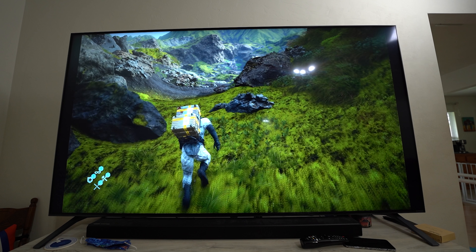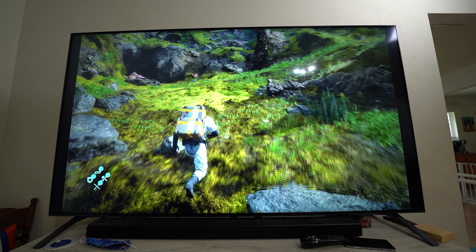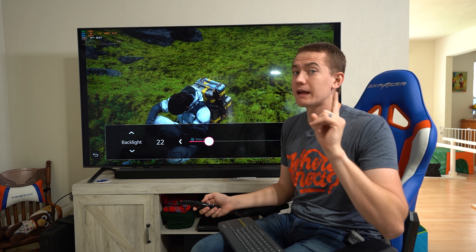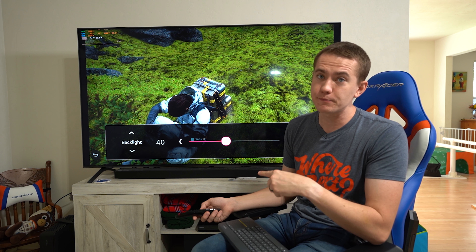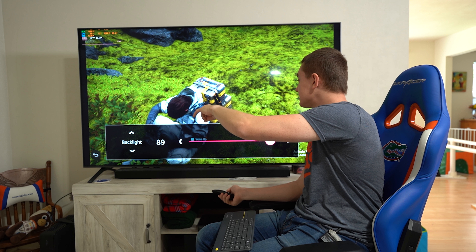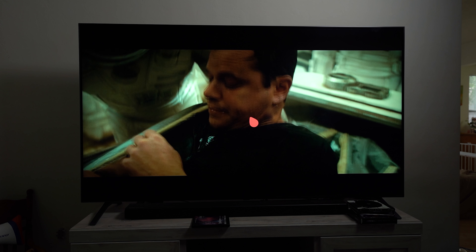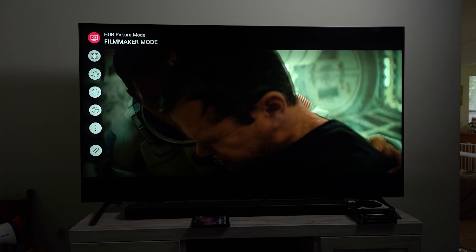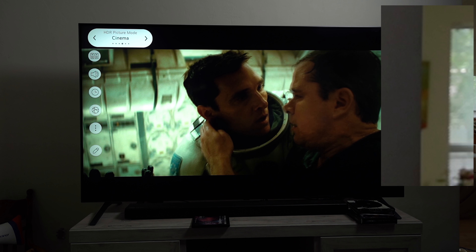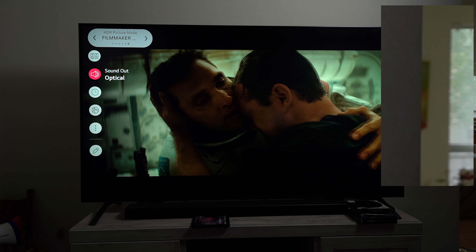Because this thing can hit a thousand nits peak brightness, I actually have to run it at 22% backlight to get properly exposed on camera — when I run it at full blast, it easily becomes overexposed. This is a dark scene in-game where the character is in shadows, and this thing gets massively bright. When watching content with even brighter scenes, I found that filming in direct daylight, with a window right there, everything else looks dark because of how bright this TV gets.